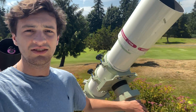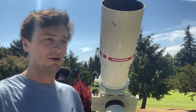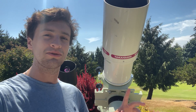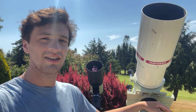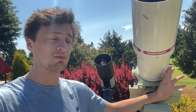Luckily they only got my scope wet because we have some other telescopes here, and it just barely missed this telescope right here, which is a Takahashi TOA 150. If you know a thing or two about astronomy, Takahashi is the best of the best when it comes to refractors. These guys make the best refractors that you can get, and as far as they go the TOA 150 is pretty much the cream of the crop. You can't really beat this thing — it's a superb piece of equipment. Luckily it didn't get wet from the sprinklers.